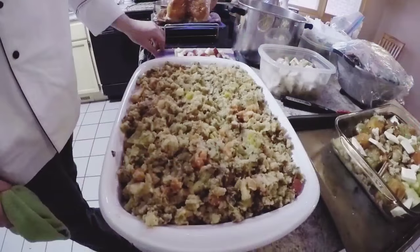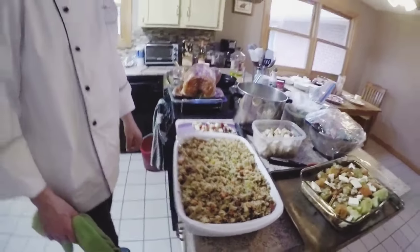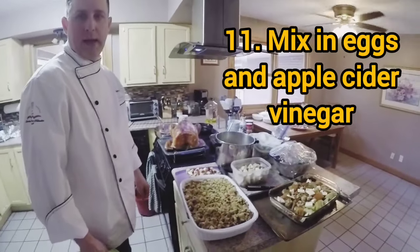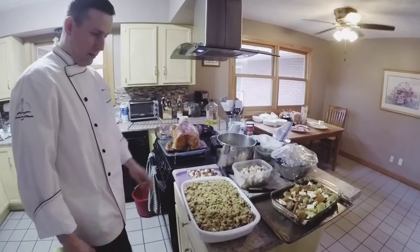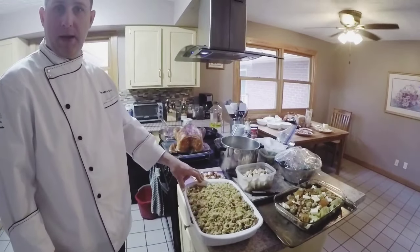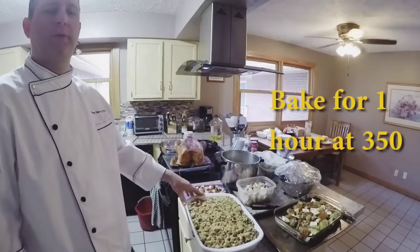This is what we made yesterday. I added six eggs to it and a splash of apple cider to wet it, and that's about it. That will bake for probably about an hour, which is about how long the turkey or the goose will take.